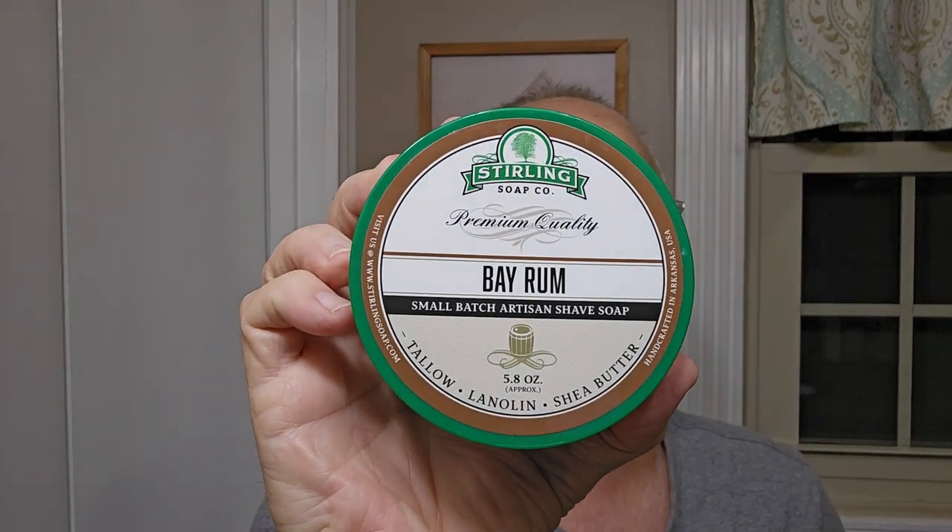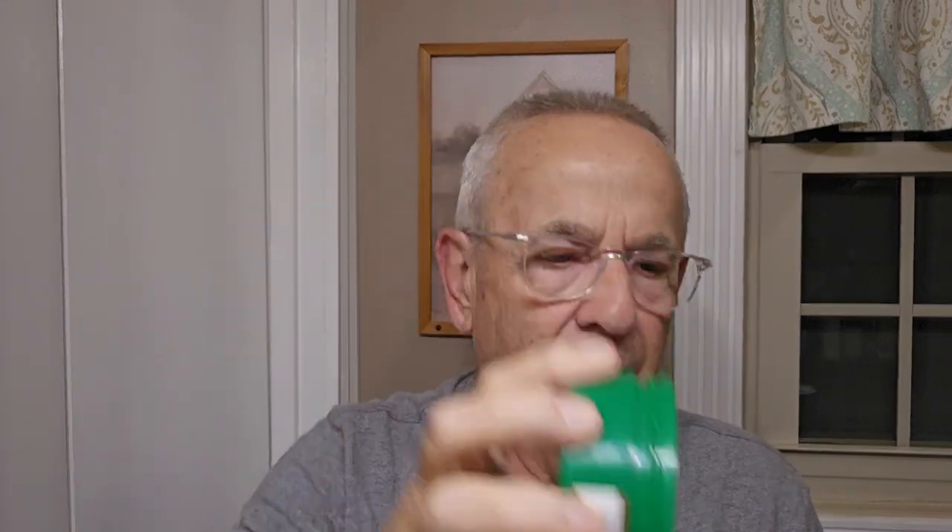Sterling Bay Rum — very nice Bay Rum scent. I'm sure that everybody out there, or most people out there, like Bay Rum. This is a real good one. I really like their scent.